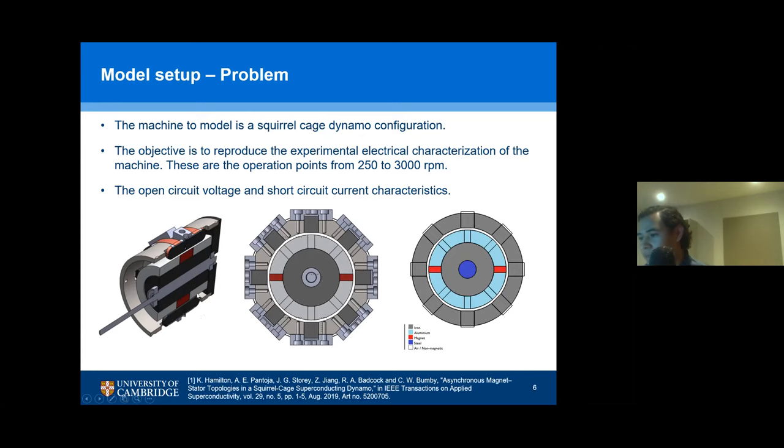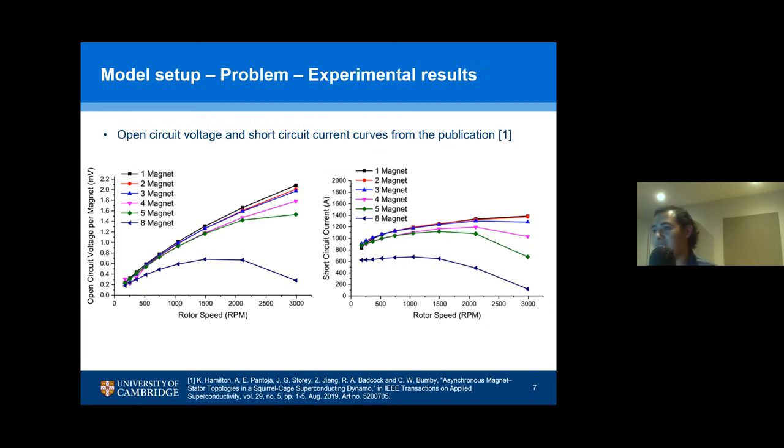The reference for this publication is at the bottom. Ken Hamilton provided me with the CAD model of the machine so that I could take the measurements and see how I can simplify it and reproduce it with finite element method in commercial software COMSOL. These are the expected results I'm trying to reproduce. You can see some voltage being created, and as you increase the number of magnets you increase the voltage. But after some point, if you increase the magnets too much because the frequency also increases too much, then the voltage and the current go down.